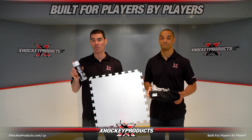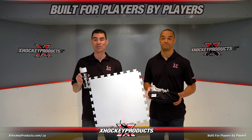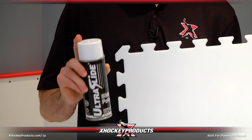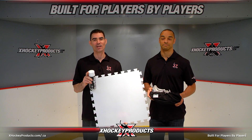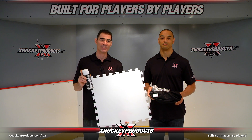The Ultra Slide Polish is designed to provide maximum performance on any slide board surface. It's very easy to apply. Simply spray a light coating directly on the surface and wipe immediately with a soft clean cloth. Visit X-HockeyProducts.com and X-HockeyProducts.ca for a full lineup of slide boards and accessories.